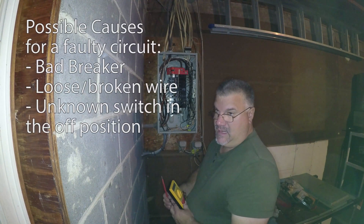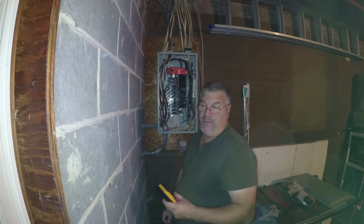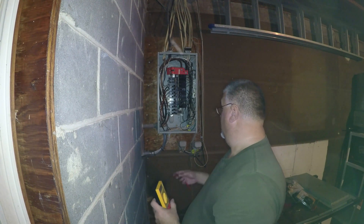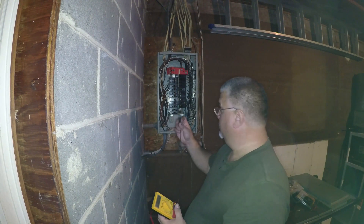There's a break somewhere — either because there's a switch we don't know about, a faulty wire, or a bad breaker. So I'm going to connect this to neutral and test each breaker.